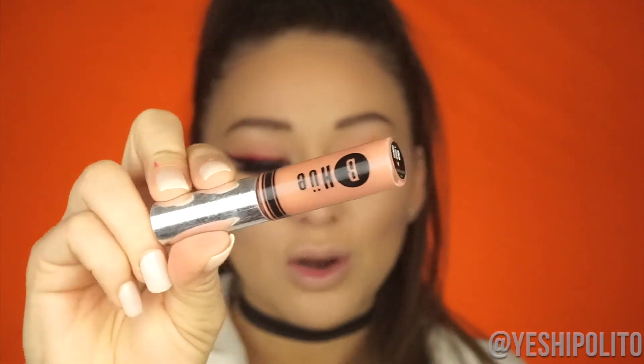For my lips, I'm going in with my VHU Liquid Lipstick in the color Natural Nude — one of my favorite liquid lipsticks in the whole world. It makes your lips look bigger and smells kind of like vanilla, or maybe like sunscreen.